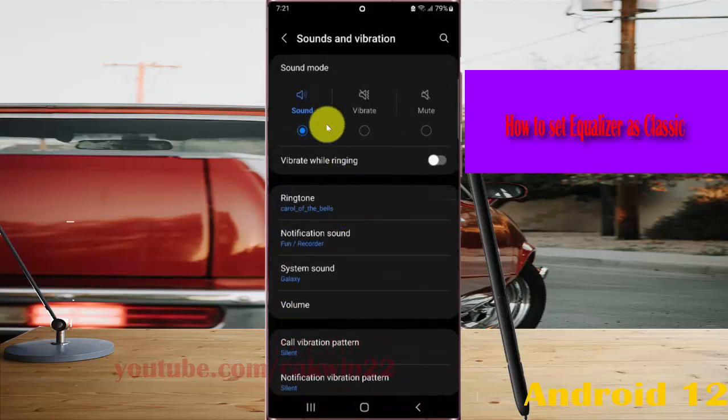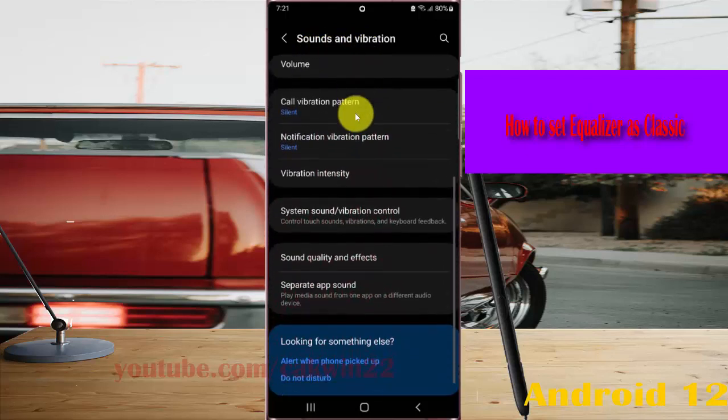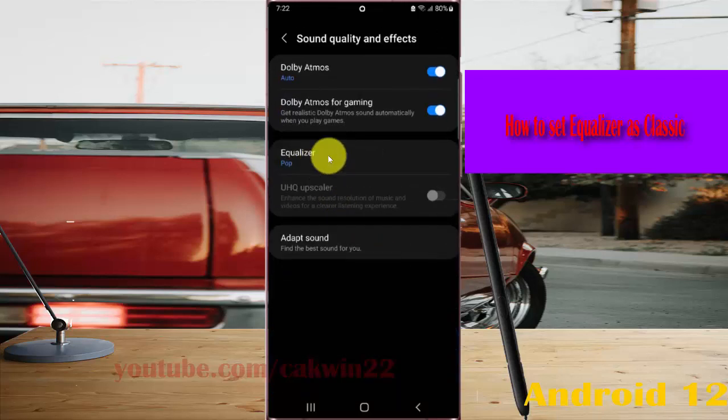Scroll down the Sounds and Vibration screen, then tap Sound Quality and Effects, and select a producer.